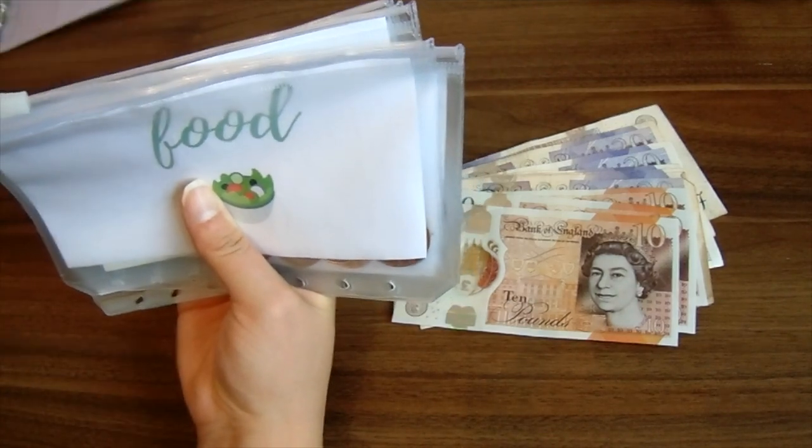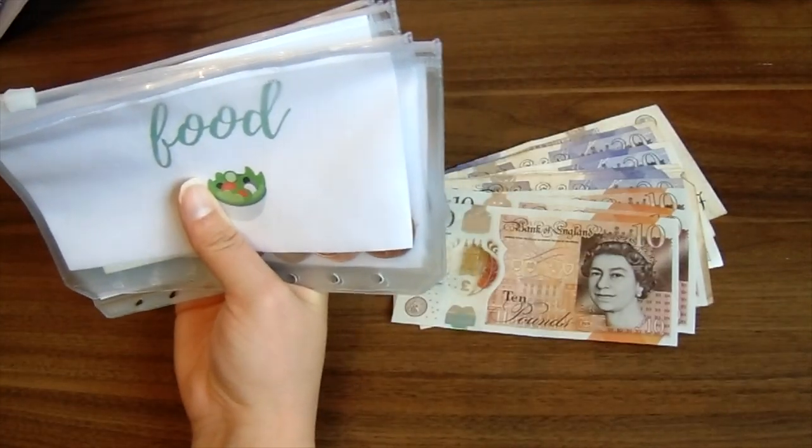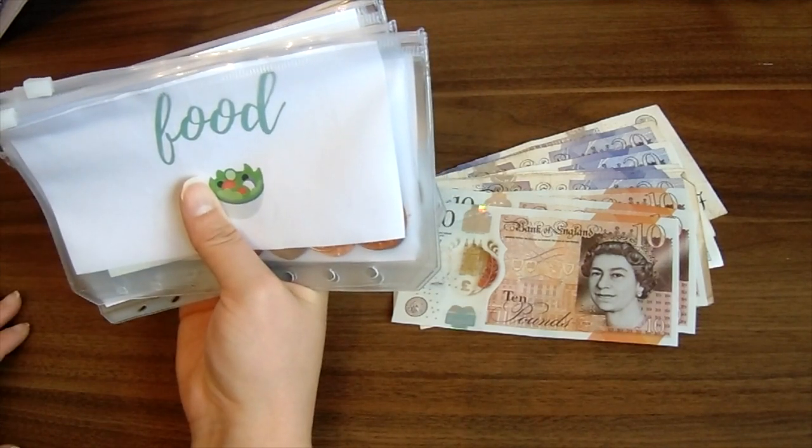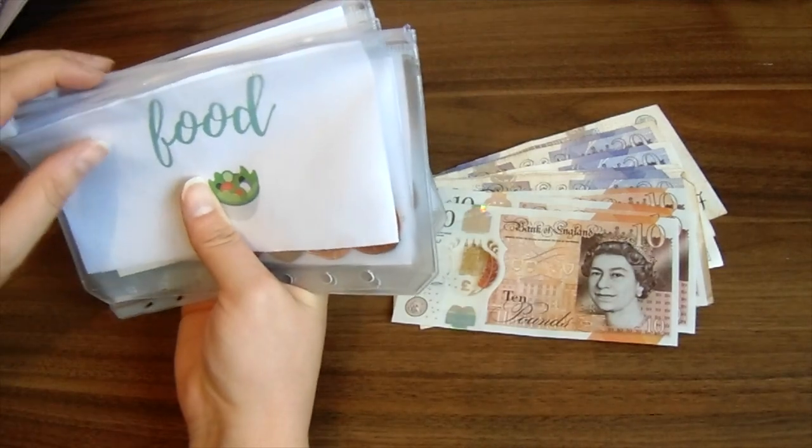I don't actually take the binder with me. I think I've taken it once and felt a bit uncomfortable taking all of my cash envelopes when I knew I wasn't going to need them. So I normally just take out the ones I need.